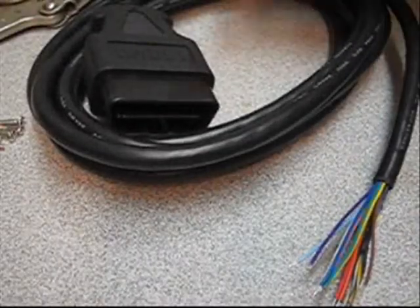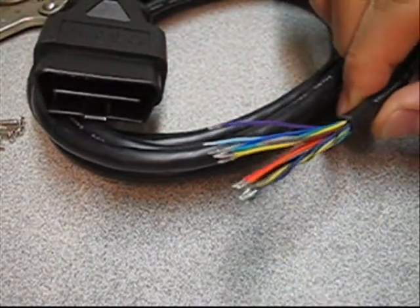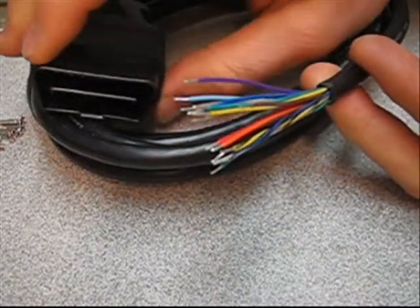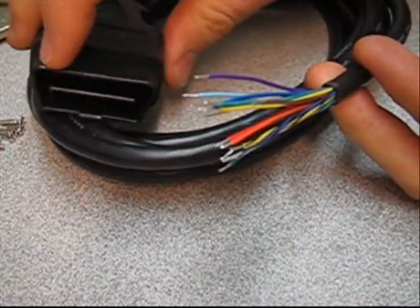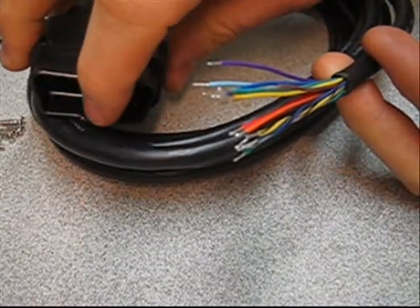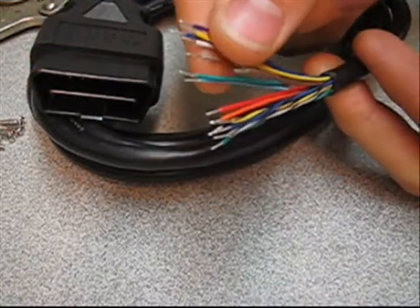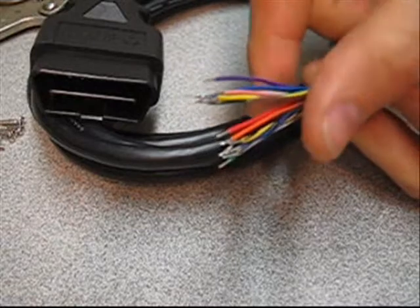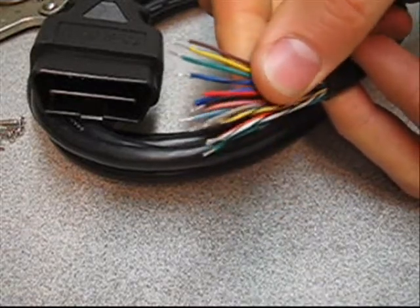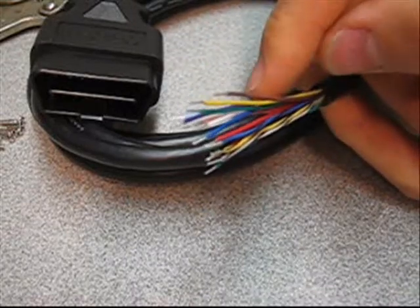Here's our premade OBD2 connector and wiring assembly — it comes like this. What you'll need to do when you receive yours is get a multimeter, put it on the continuity function, and test to find pins 1, 5, 11, and 12. Trace those pins back to the actual wire. Don't go off the color code I use — verify it yourself, because the color code can be different.